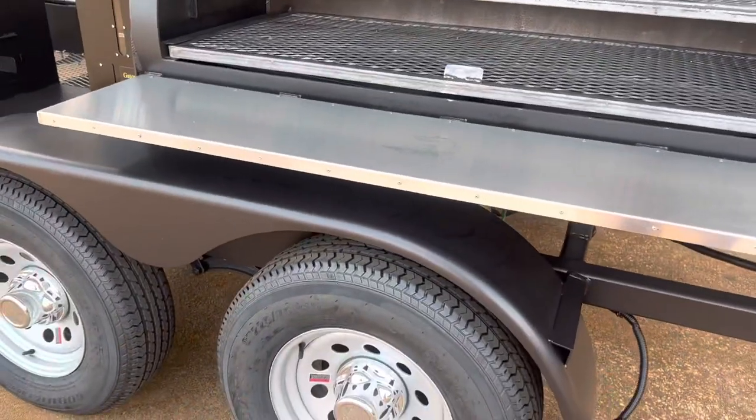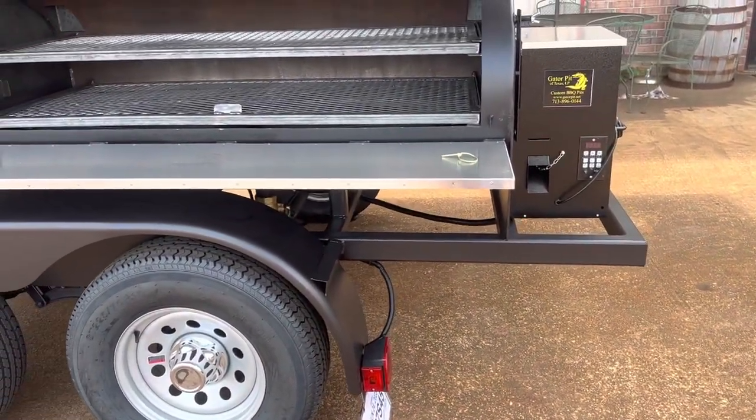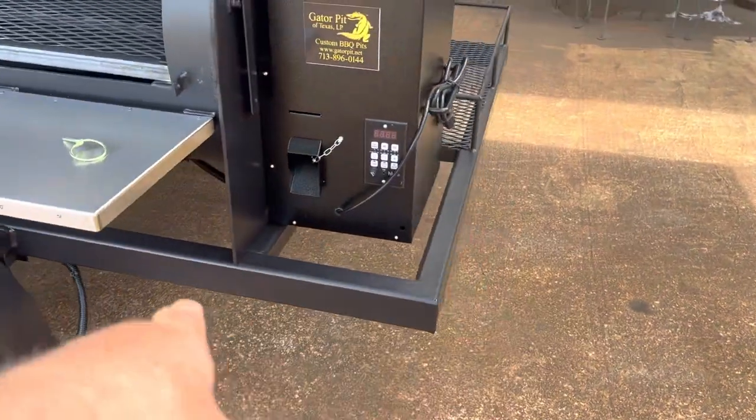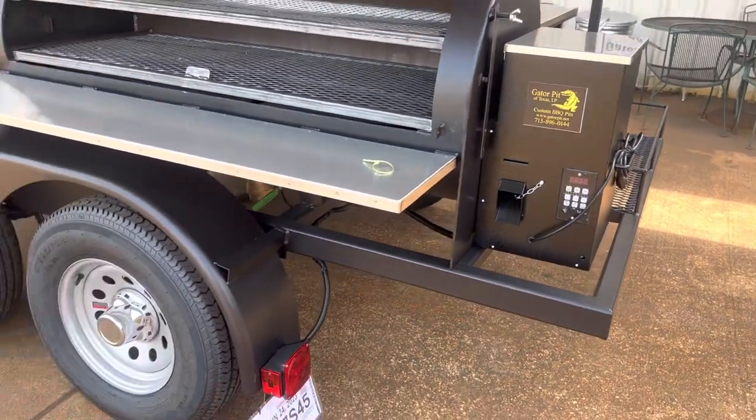All of our trailers are made right here by Gator Pit. This is a two by three rectangle tube, quarter-inch thick steel wall, and we do make these in house. They're heavy, beefy, strong — all welded, all steel.